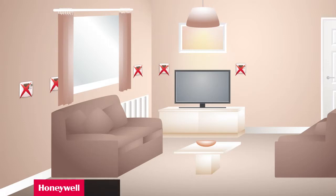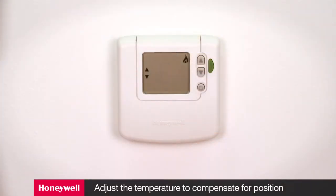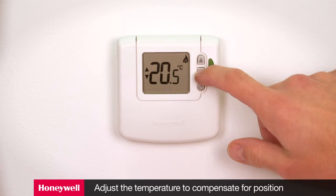Some thermostat positions may need special consideration. For instance, a thermostat mounted on a cold external wall can cause overheating of the living space. This is not a position we recommend. If it is the desired location, you may have to set the temperature at a lower point to compensate.